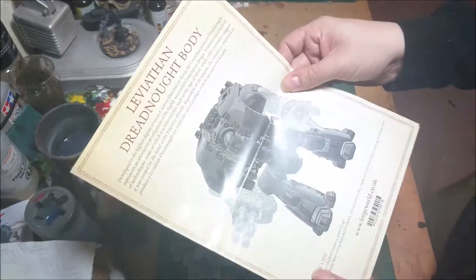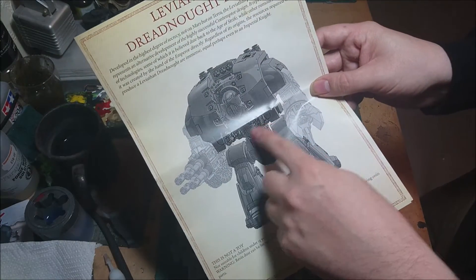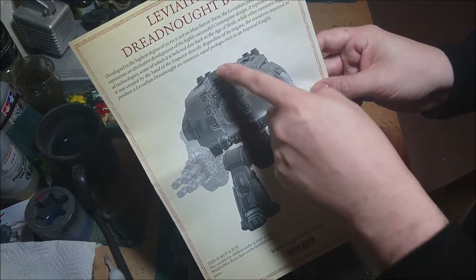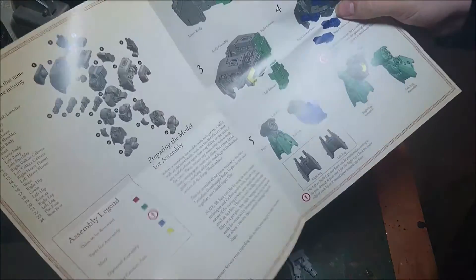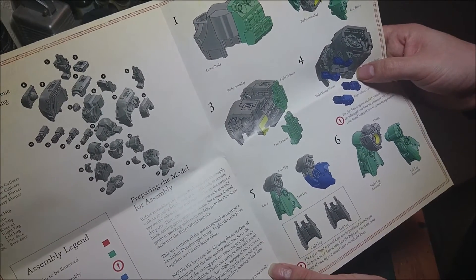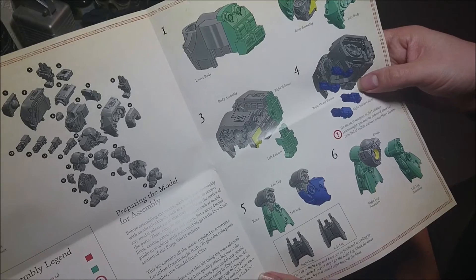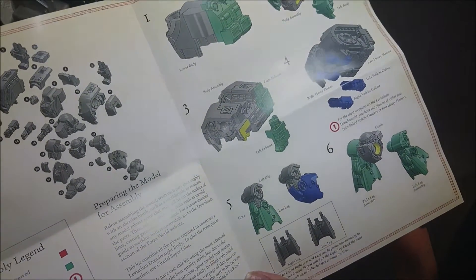I'll have a quick look at the instruction booklet here. As you can see, you get the bits where your heavy flamers or your Volkites go, and your missile launcher on the top. They have done a really, really nice instruction manual again — shows you all the bits and pieces and where everything goes. I should probably have looked at this before I did the unboxing, actually, to tell me what everything is.